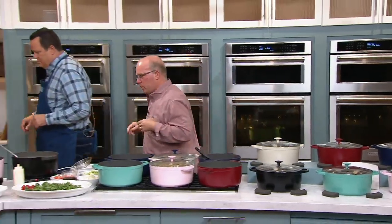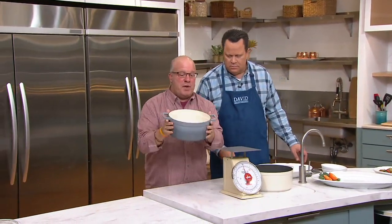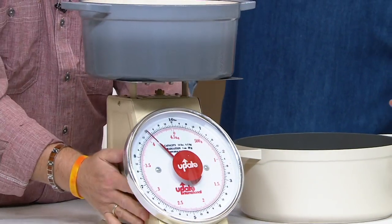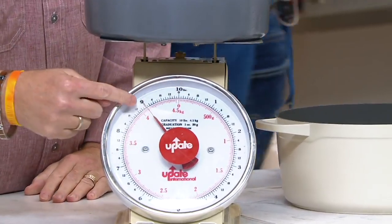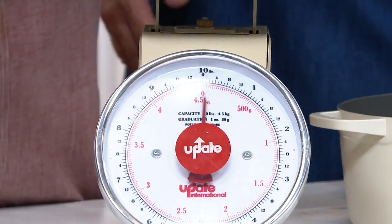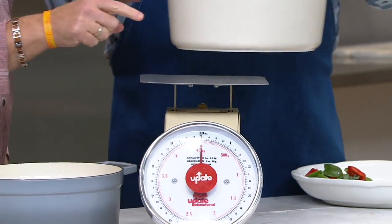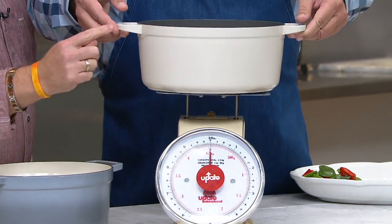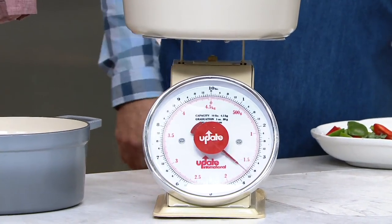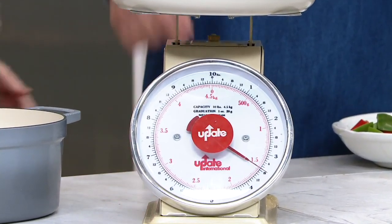Let's go to the scales. I know they don't believe us about this weight. We went out and got a cast iron piece — verify this: cast iron, six quarts. Remember ours is seven. I'm going to put this on the scale. Do you see that? That says nine pounds. That's a six quart cast iron — nine pounds. Now here is our GreenPan seven quart — one quart larger, it does everything. Three and a half pounds. Is that insane? And it does everything cast iron does, but better.